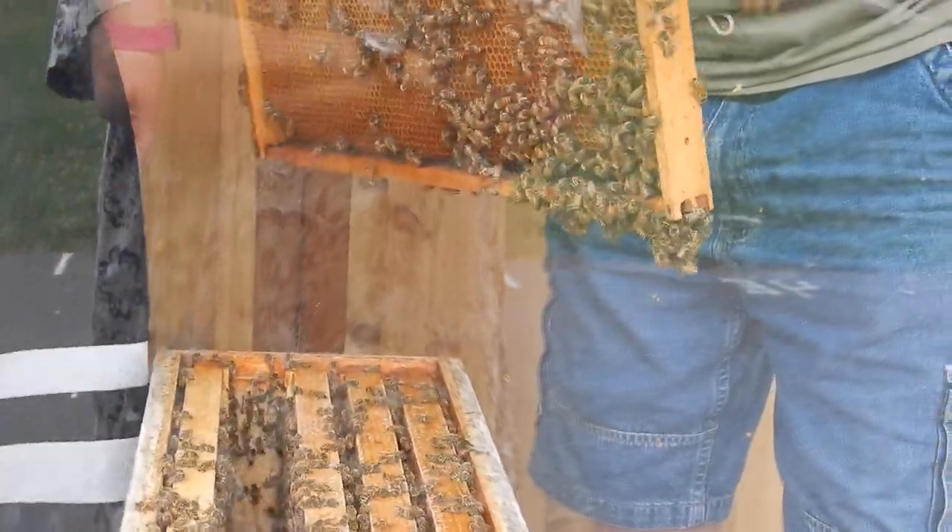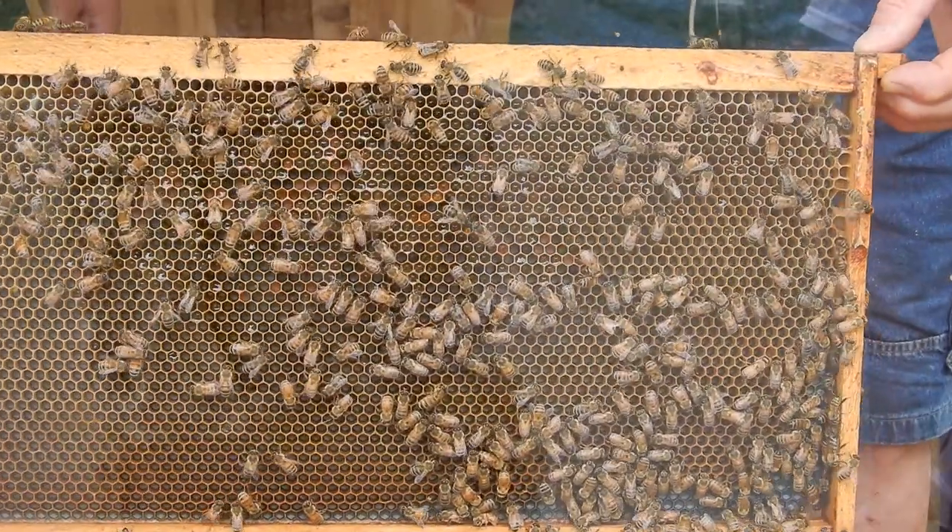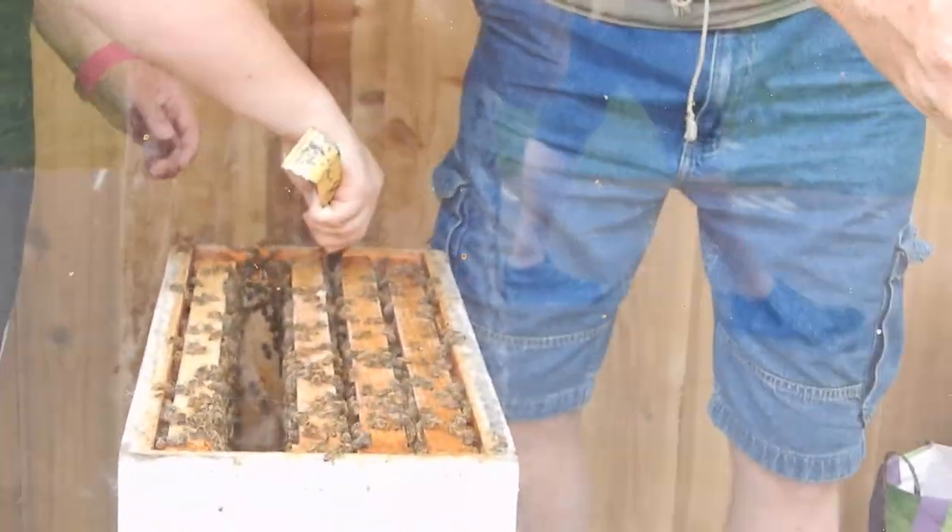This side has a lot of nectar. Honey bees go to flowers and they collect nectar, which is a sweet juice. That nectar gets turned into honey by dehydrating it.